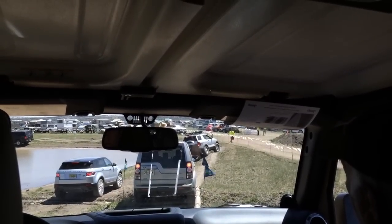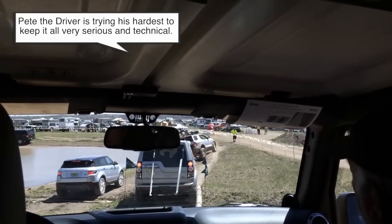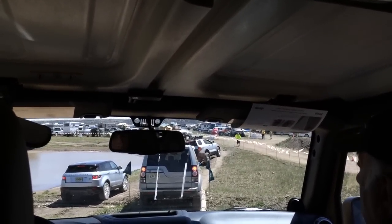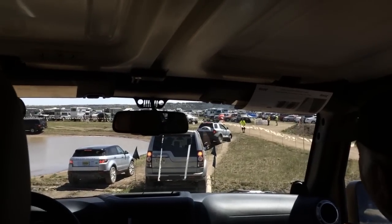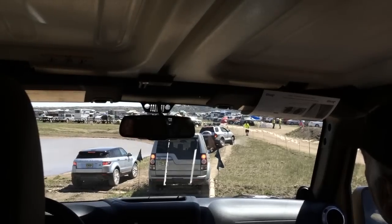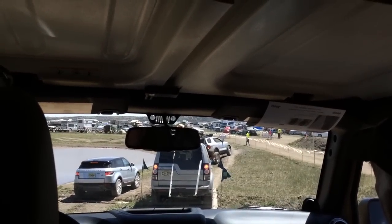There's an old four-wheel drive technique called left-foot braking you might be familiar with, and they've kind of eliminated that on newer vehicles like all the Land Rovers out here. If you let the wheels spin, the vehicle automatically senses where it needs the power and closes down the brakes to get more power to the other tires.